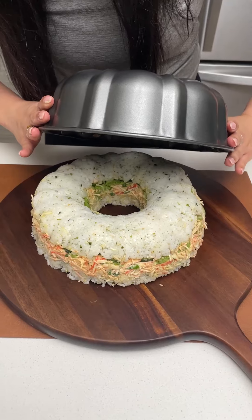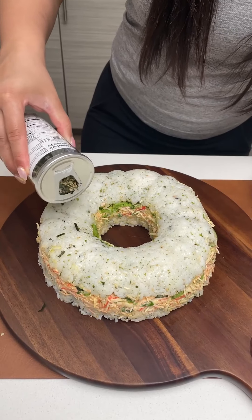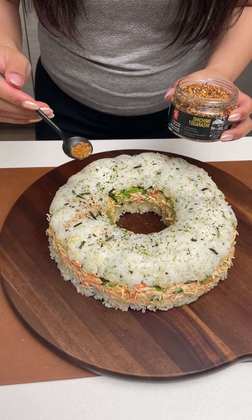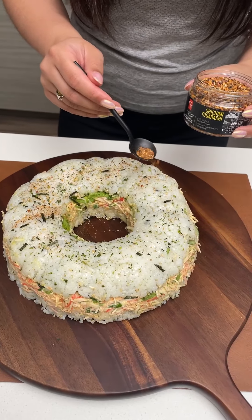Wow, look at that. That looks so good! I'm going to sprinkle on top a little bit more furikake. To add even more flavor, I'm going to add this shichimi togarashi — it's a 7-blend spice.